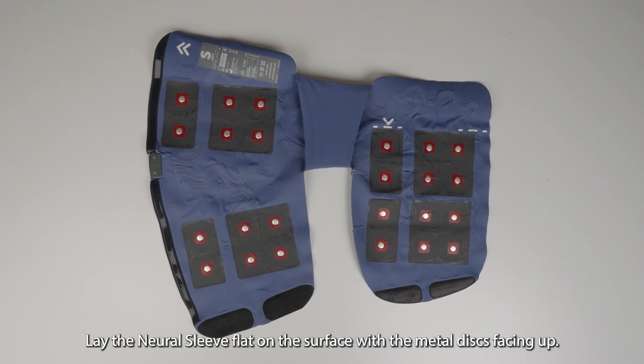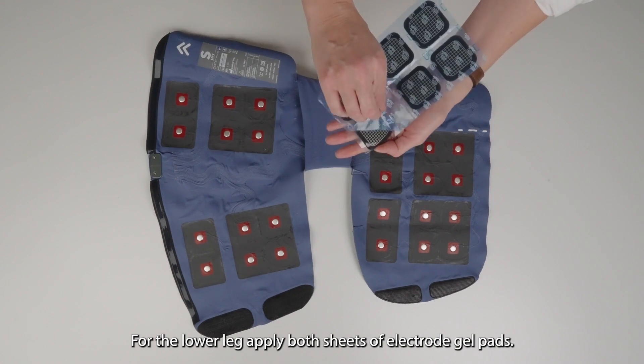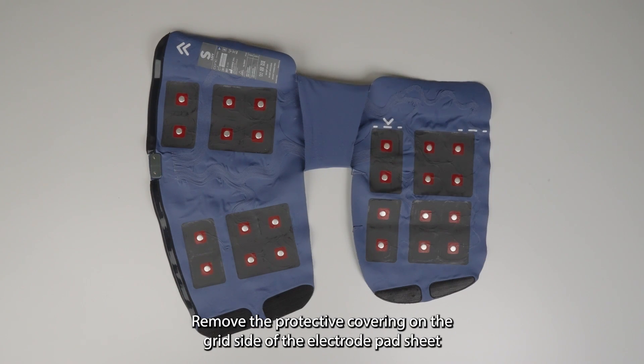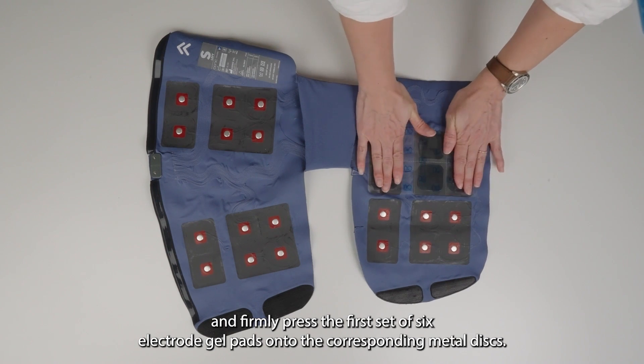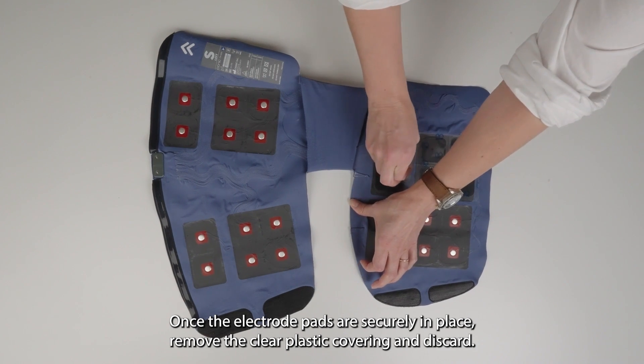Lay the Neural Sleeve flat on a surface with the metal discs facing up. For the lower leg, apply both sheets of electrode gel pads. Remove the plastic film on the grid side of the electrode pad sheet and firmly place the first set of six electrode gel pads onto the corresponding metal discs. Once the electrode pads are securely in place, remove the clear plastic covering and discard.